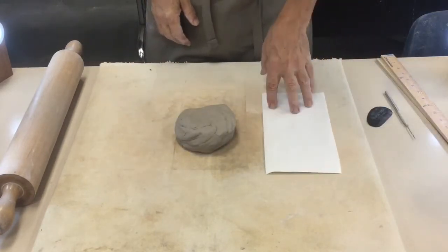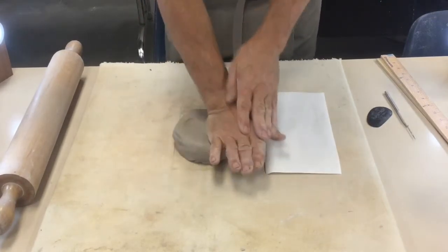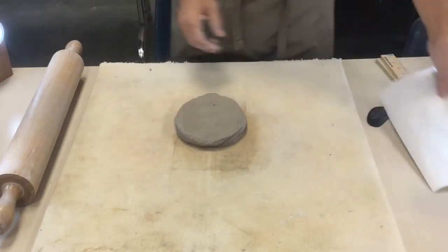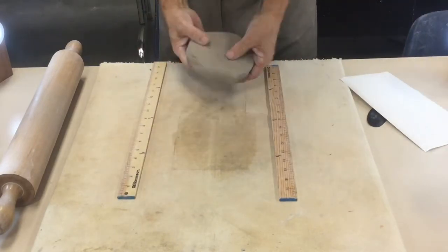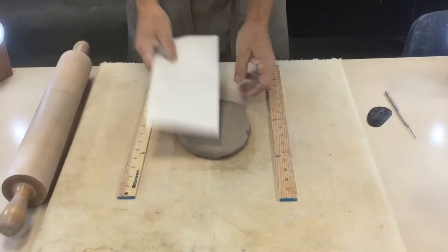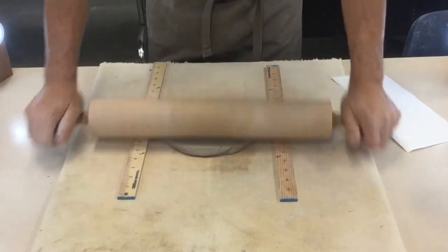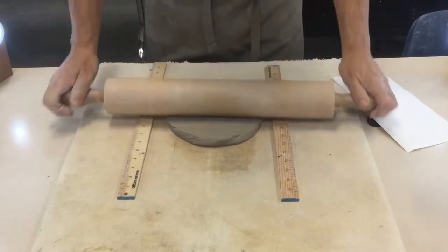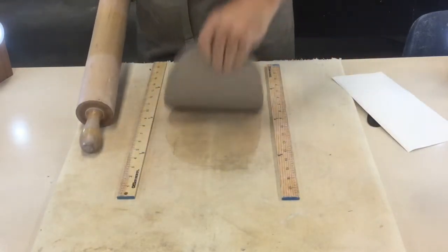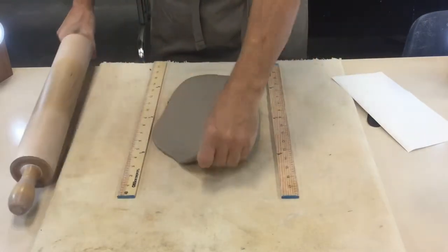I'm rolling the clay out into a shape that will fit the template — not a circle like making a bowl, but more of an oval. When you roll it out, make sure it's wide enough for the template. Remember: roll it and flip it, roll it and flip it, rather than trying to roll it all at once without flipping. It won't stick to the canvas as much and it'll be better for the overall piece.